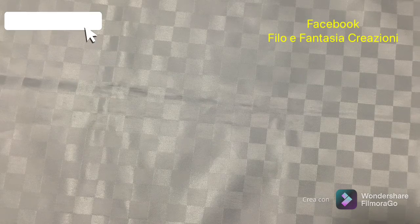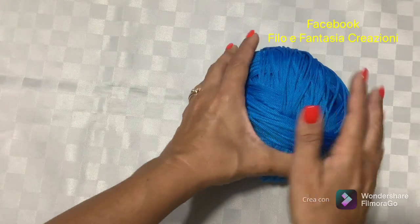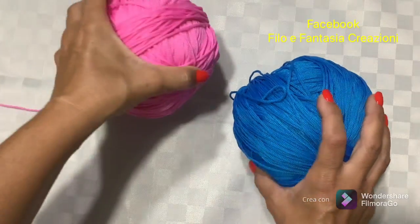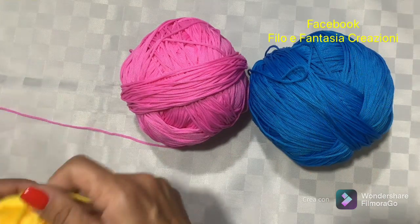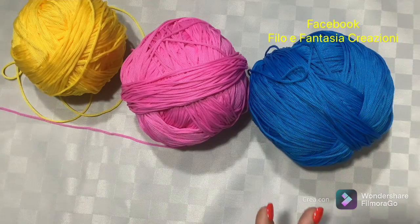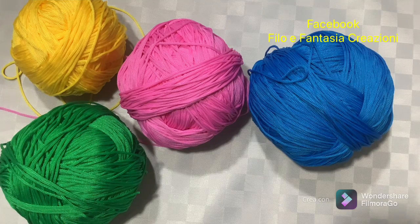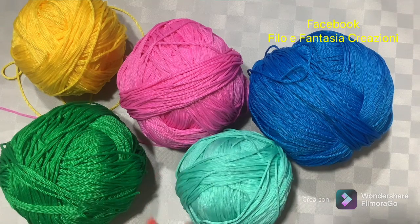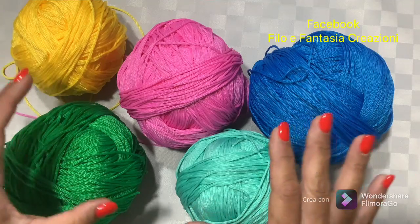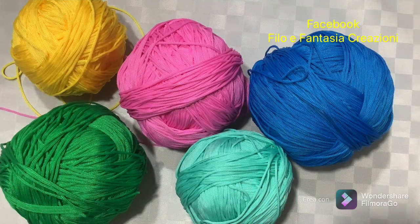I will now show you the cord to make this variant of the granny square. As usual we start from the cord. I show you some of the colors I used because, as you have seen, I used about eight colors. Clearly all this depends on what you find at home, and if you want you can also do it monochrome or with only two colors — this depends on what you find at home.